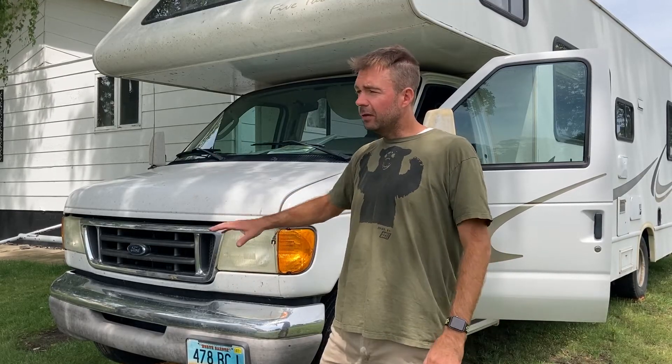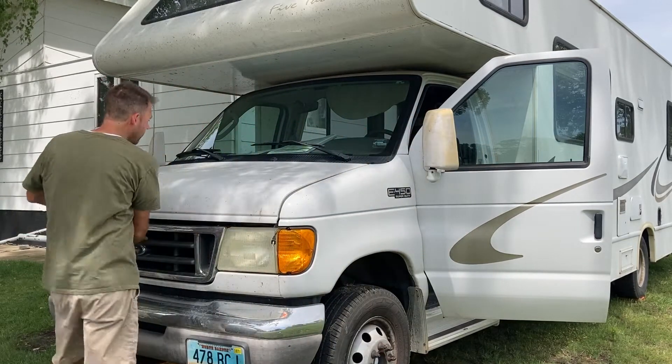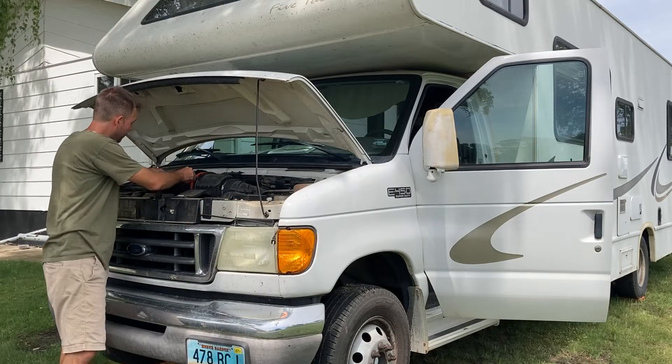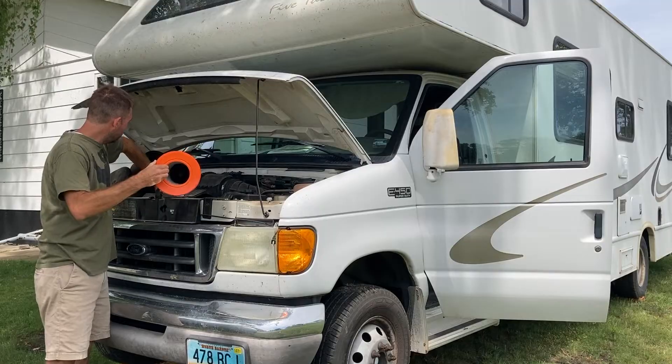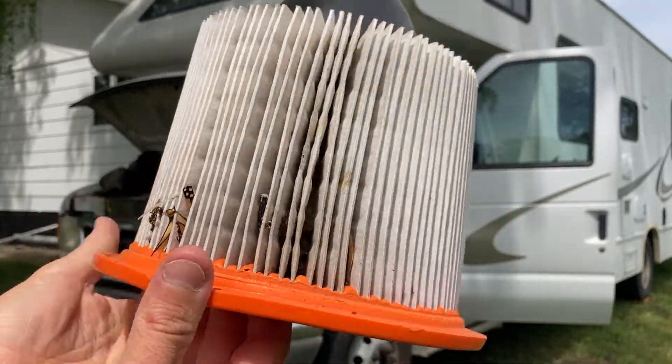The third mod — not even really a mod, just something important for getting good power out of these engines — is going to seem really basic. That is changing your air filter really often. If you think about your average car getting 21 MPG and this thing getting 7 MPG, it's consuming three times the amount of air and fuel over the same number of miles. These things drink a ton of air and the air filter isn't that big. I change mine every 5,000 miles. This filter has 2,000 miles on it — I'm just pulling it out and there are butterflies and insects falling out all over the place.